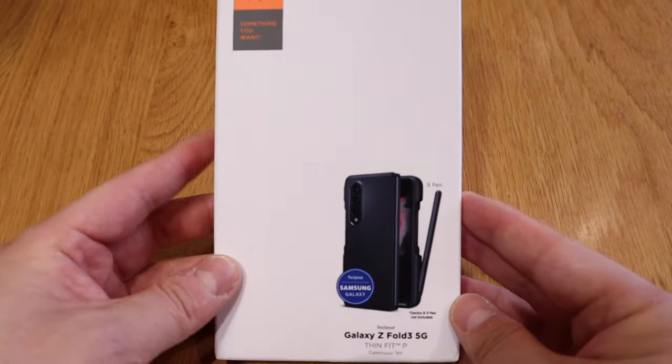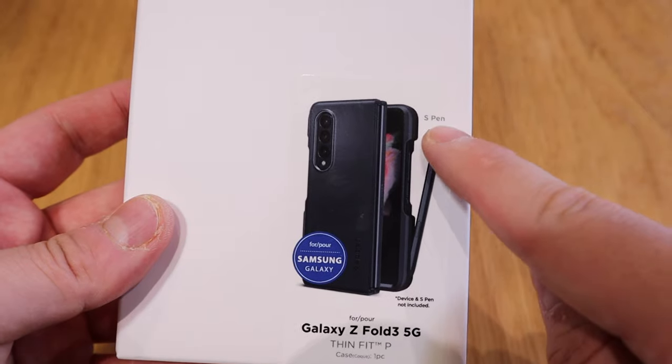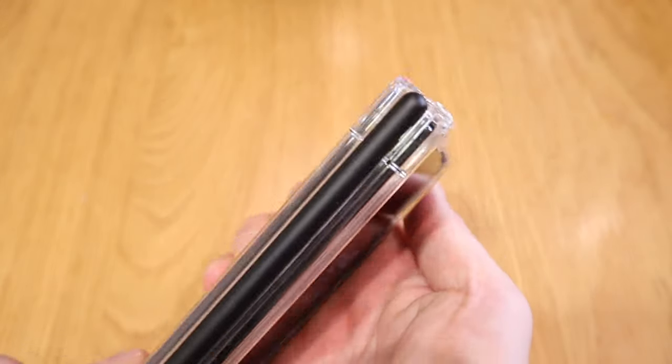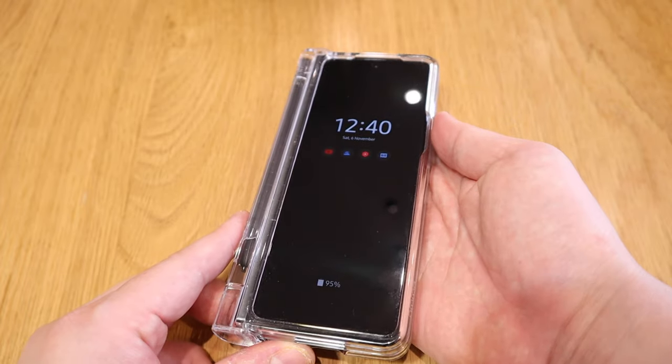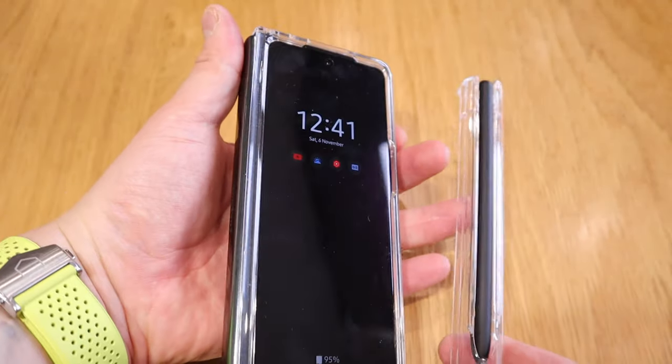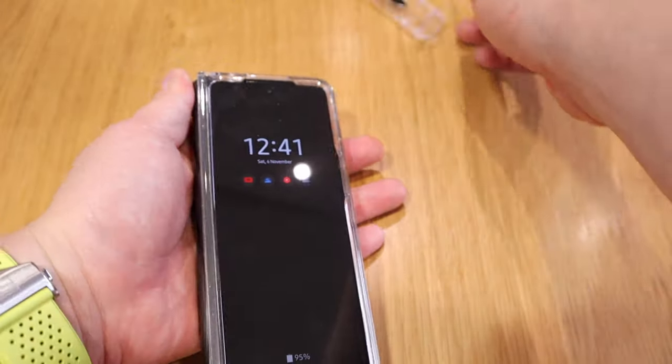So finally, more than a month of pre-order, I received the Spigen Galaxy Z Fold 4 5G ThinFit P case that allows you to put your S Pen onto the side of the case, which is really clever. Because it was arriving so late, that's why I reviewed the Araree Galaxy Z Fold 4 5G case that is quite chunky, but it does allow your S Pen to slot in on the hinge and also protect the hinge itself. But I'd like to see how thin it gets if you use the Spigen ThinFit P case. So let's do a quick comparison to find out what is the ultimate perfect case for the Samsung Galaxy Z Fold 4 5G. Let's get into the unboxing.